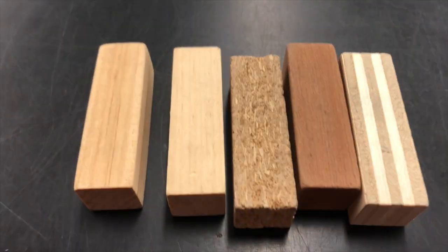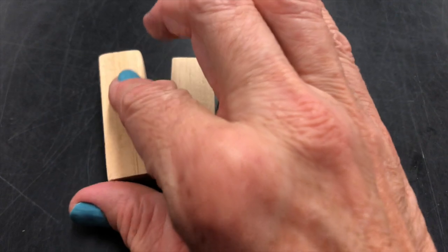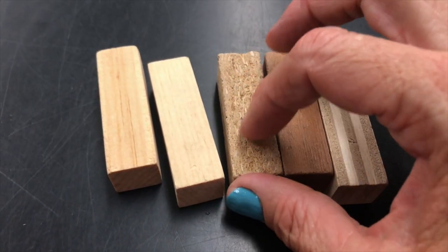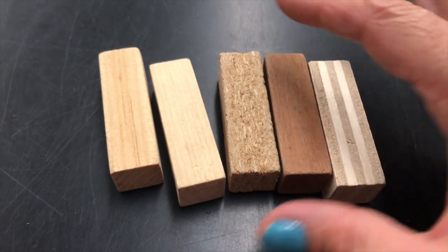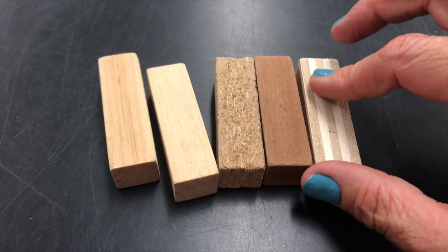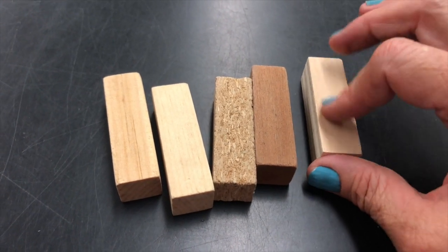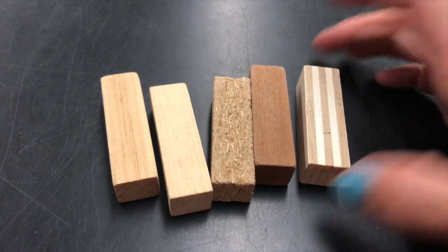I wonder if they all feel the same. This one is kind of smooth. This one is a little bumpy. This one is really smooth. And this one is bumpy on the side but smooth on this side. Interesting.